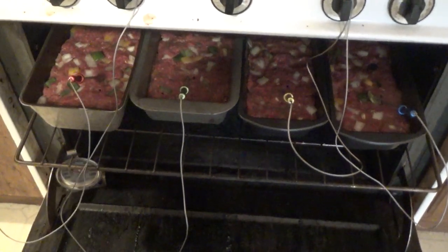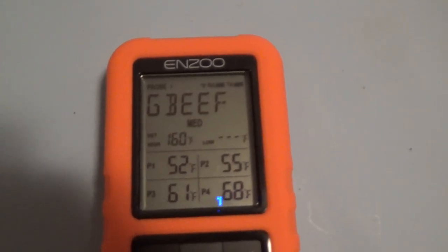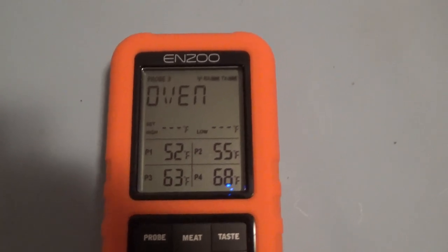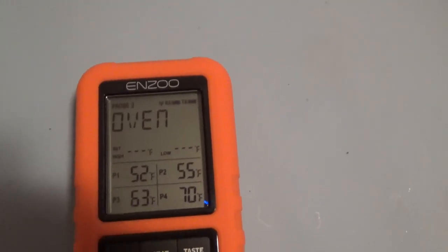That's what it looks like with each of the probes in it. We'll slide that shut, shut the door, and leave the transmitter sitting right there. Now I can take my little remote with me and keep an eye on the temperature from my computer. We'll see you when they're ready to come out — I'm waiting for each one of these temperatures to get to 160 degrees.